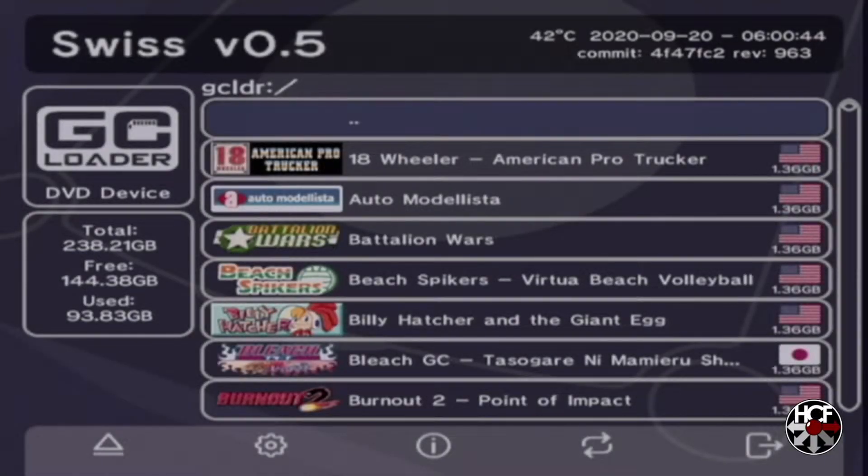Today we've got just another quick update video for the GC Loader and the virtual memory cards. I did do a video a couple of days back with the process to copy over your physical memory card files to the virtual memory card, and when I put that video out I did say that there's probably going to be a quicker easier way to do this. One of the creators of Swiss actually reached out to let me know that there is a different method which is a little bit quicker.